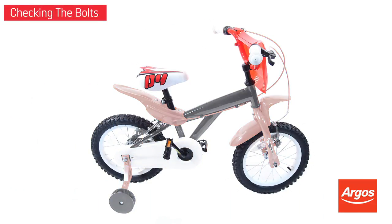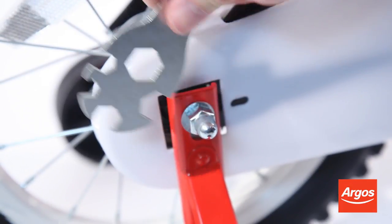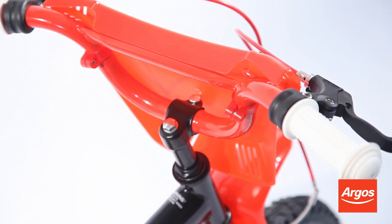There are several important bolts and screws located on the bike. These can usually be tightened by the tools that came with your bike. You should check that these are done up securely before usage, but be sure not to over tighten. They are located either side of the wheels,